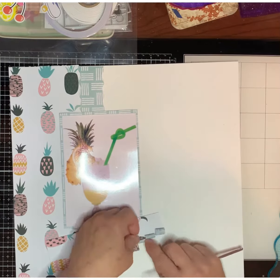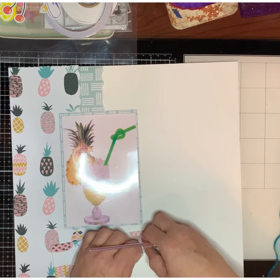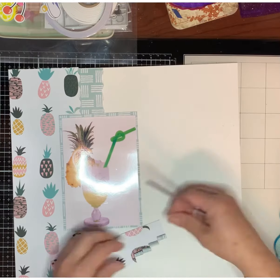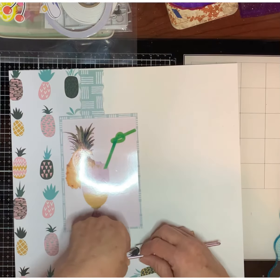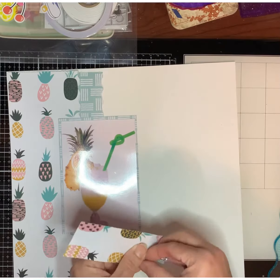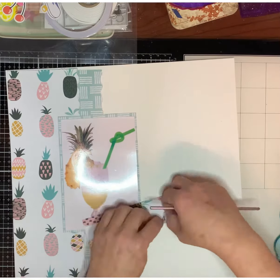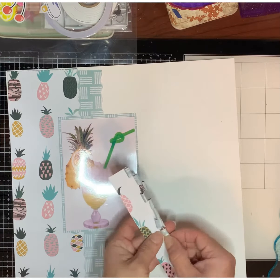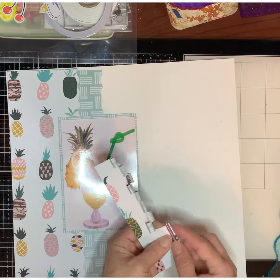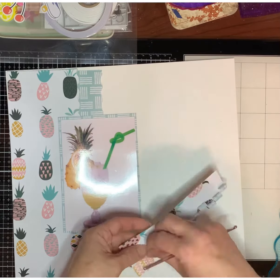I already just set the background, and the technique I'm using right here is using a needle to fold the paper and make them into those circles — folded paper — which I'm gonna use later on in the layout.